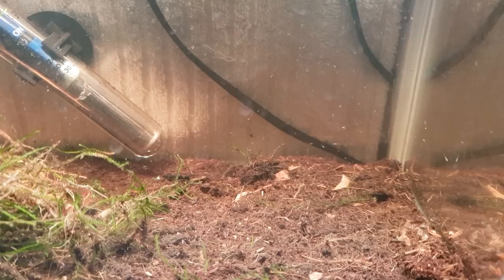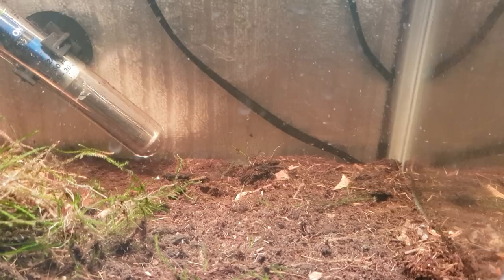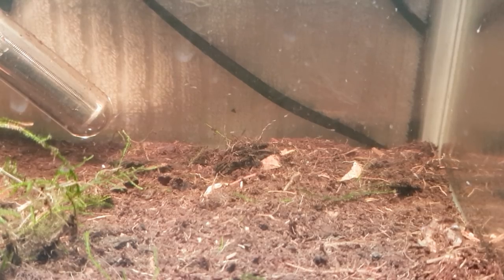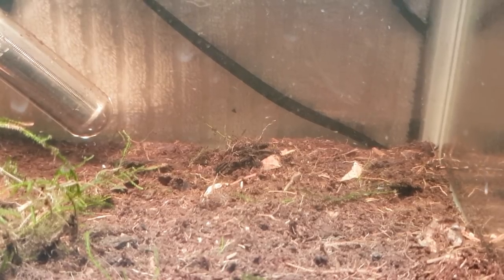It's been a couple of days since they've been free swimming. As you can see, we've got quite a few out there on the right-hand side above the peat — you can see a couple just hovering around, some on the side of the glass, and there's a couple buzzing around by the heater. There's about maybe 20 to 30 in total in this tank.